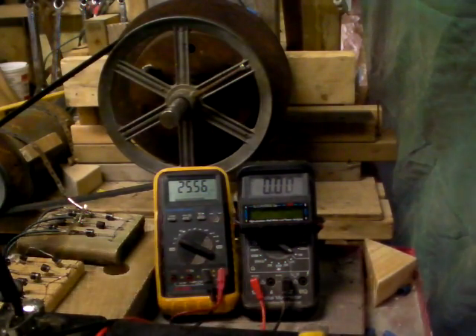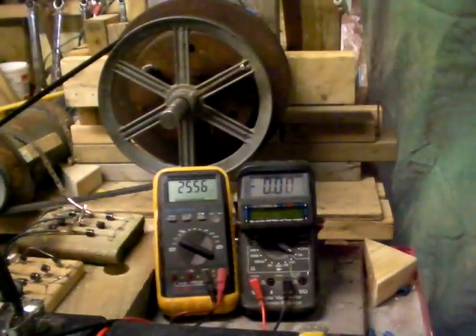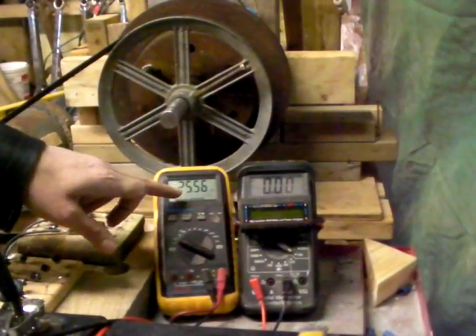Okay, we're going to start the machine and see what's going to happen. This is going to be a voltage reading. So right now it's reading the battery voltage.